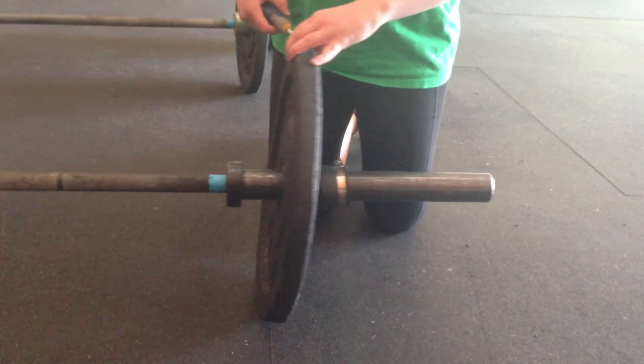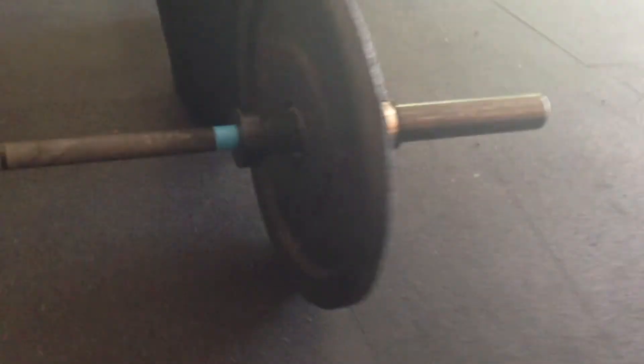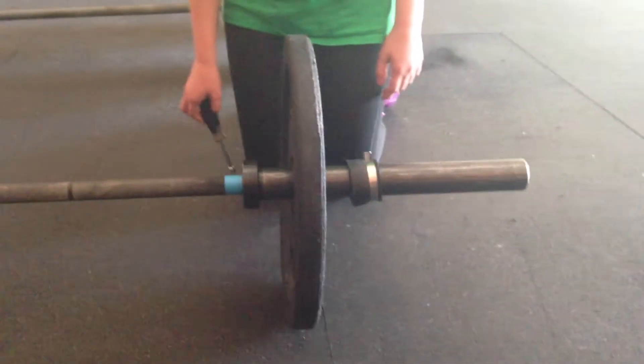So if this barbell gets dropped from overhead, what ends up happening is that metal collar in the center of the bumper plate ends up popping out and then it's virtually unusable.